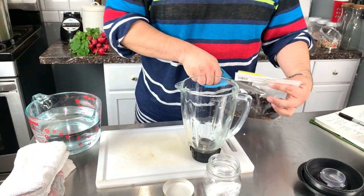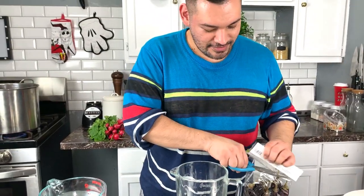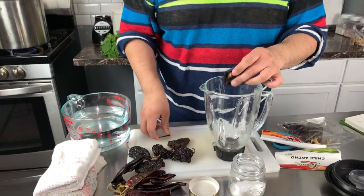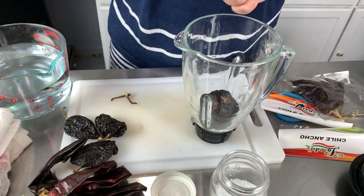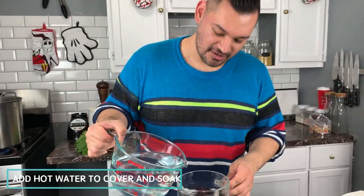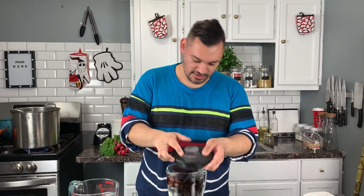In my blender, I'm going to add some chile ancho — you can find them in Mexican grocery stores or markets; they're just dried chilis. I'm going to add six of them. Then we're going to add six chile guajillo as well, which you can also find in Mexican markets. I have my blender here and I'm going to add the chilis. You want to add hot water and soak this for about 25 to 30 minutes, but we're going to add it now just to go ahead and soften the chilis.